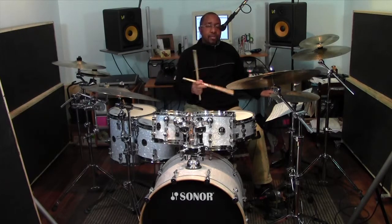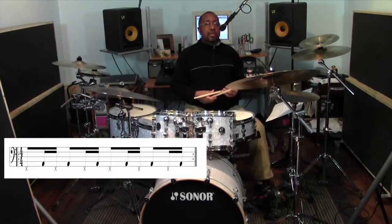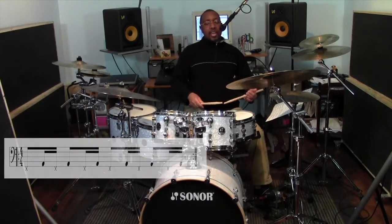I'll take that same rhythmic concept but reverse it. The hi-hat will lead on the feet and the bass drum will come in second — same pattern but just reversed. So it'll sound like this, and we'll put our hands on there now.